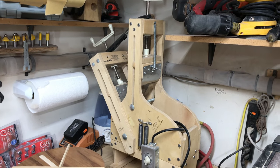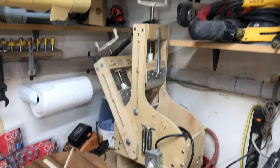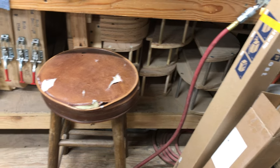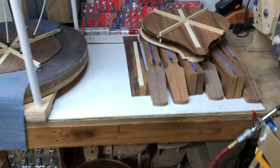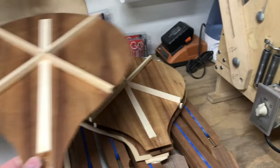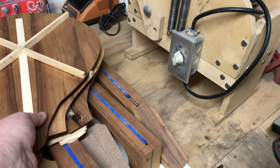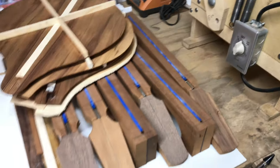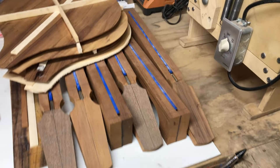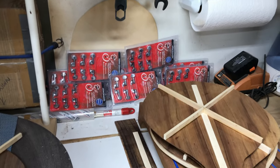That is my bending machine. I use hot silicone blankets to heat the wood and bend it. I have forms down here — all different kinds for different shapes and different size guitars. These are backs and tops for Irish bouzoukis, and these are all Koa. And then I've got six Irish bouzouki necks waiting for assembly.